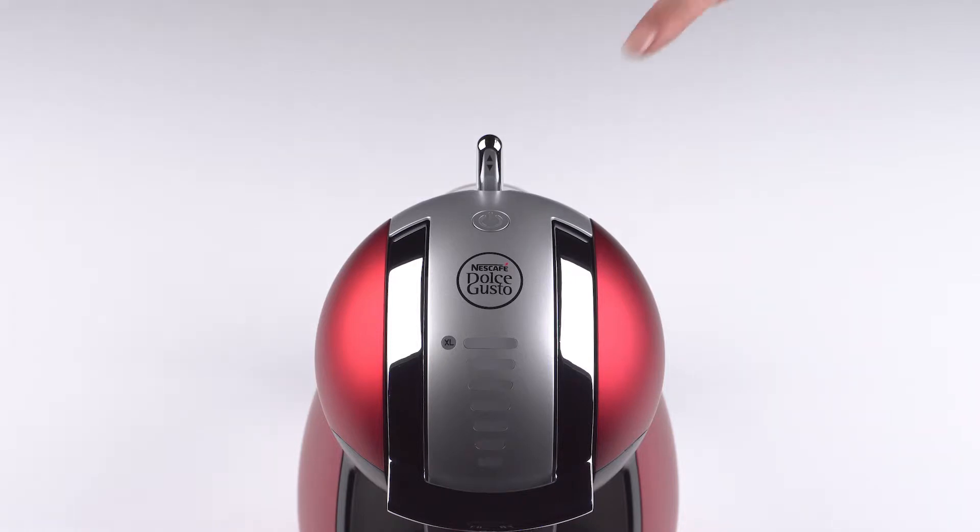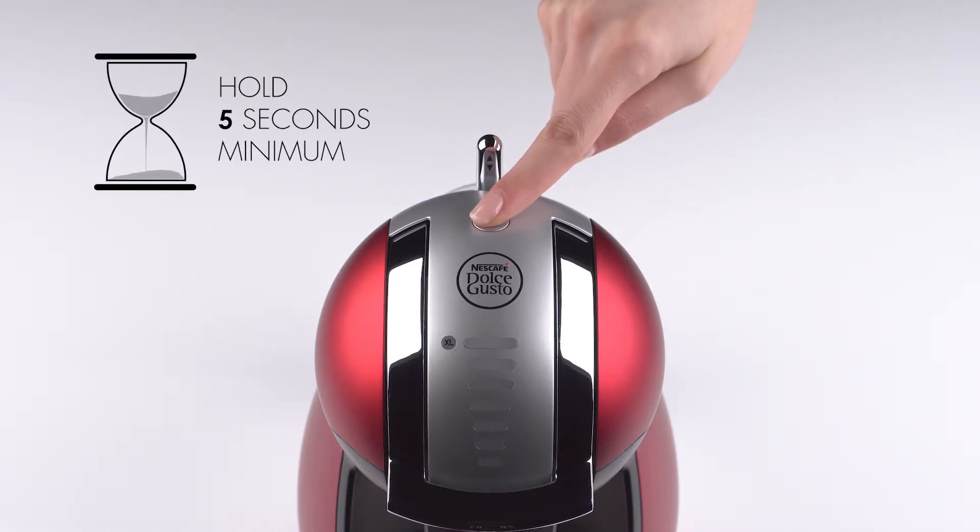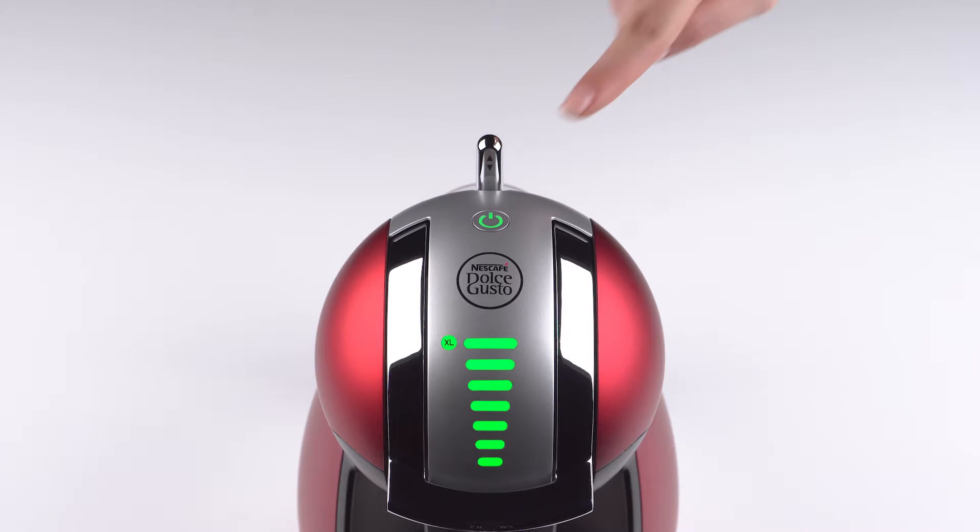Make sure that the machine is off and hold the power button down for at least five seconds until it blinks green. It will keep blinking throughout the process. The machine will automatically display seven bars.